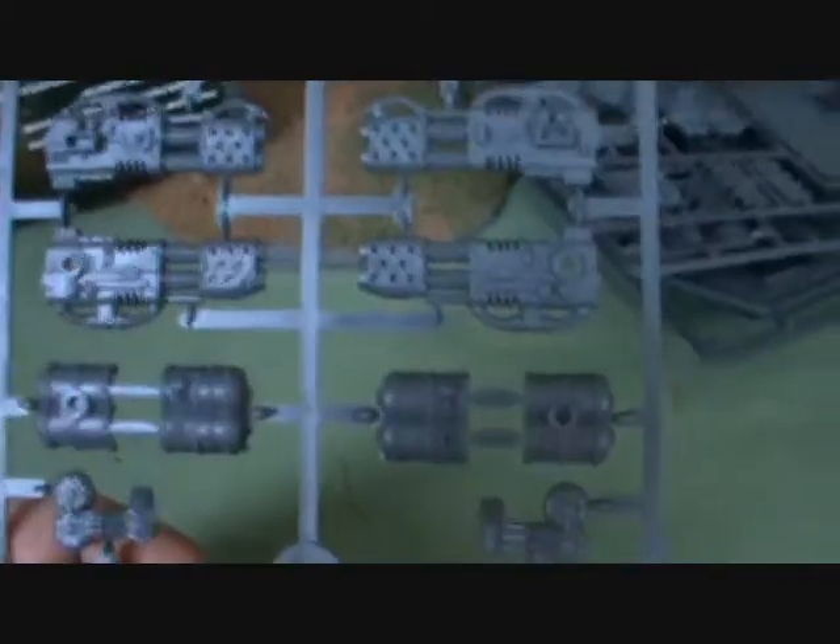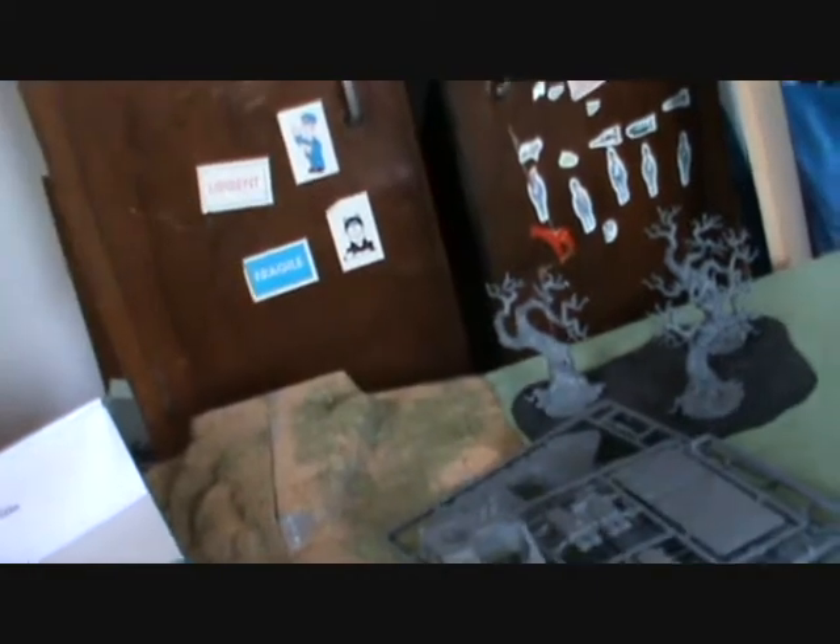We've got the flamestorm cannons from one side and from the other side, and their ammo tanks and feeders. I do love flamestorm cannons - Strength 6 AP3 is just fantastic at killing almost anything. But since I've already got one, I'm going to be building the other Crusader, so let's have a look at the Crusader parts.